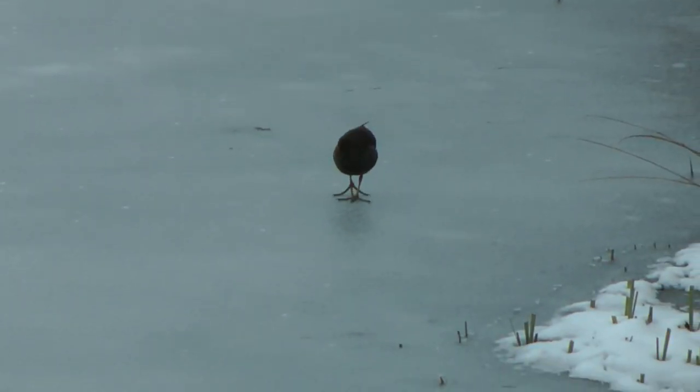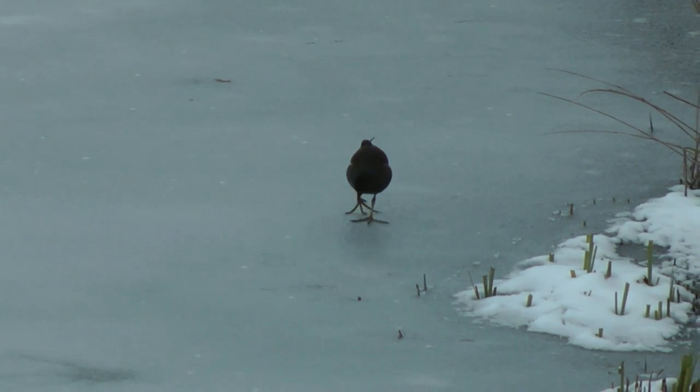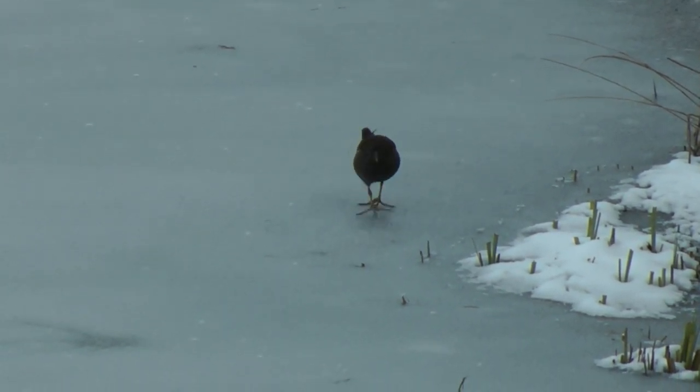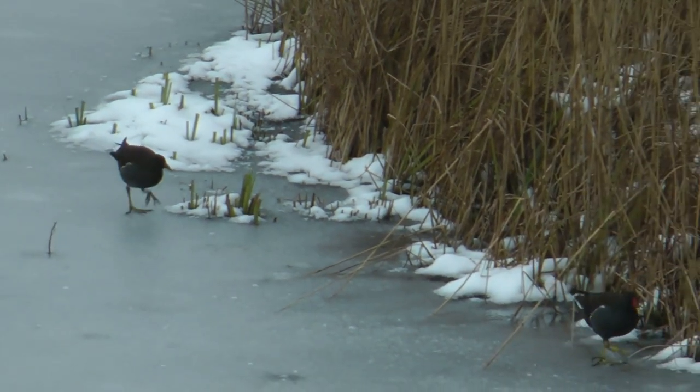Moorhens in the UK don't usually migrate and remain in their territories throughout the year. In the winter, they are joined by migrant birds from Northern Europe who have migrated to our shores to escape the harshest weather, usually from Germany, Denmark and the Netherlands.